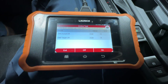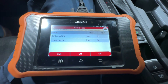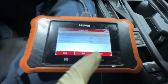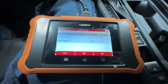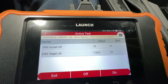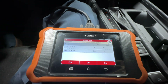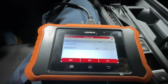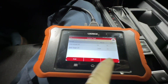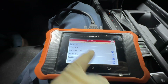We have our actual lift and our target lift — both match, which is what you want to see. This is with it on. Let's go ahead and turn it off — and again, very close. This is what you want to see on a normal functioning vehicle. Now the car is off so there's no lift. We're going to turn it back on — and there we go. Now we're going to exit out of this.